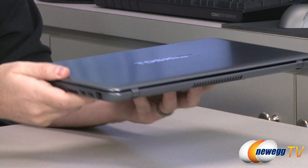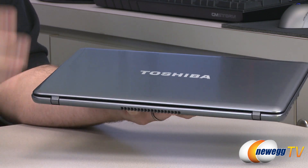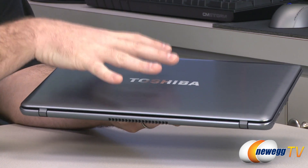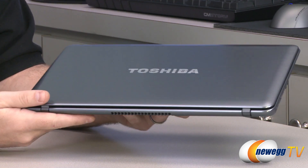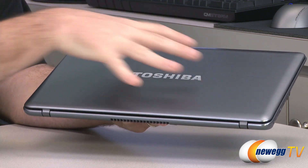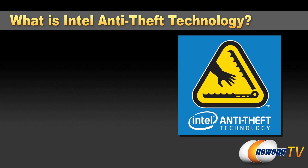The why is pretty simple to answer. Ultrabooks by definition are very light and very portable, and a lot of folks are going to keep a lot of sensitive information stored on their Ultrabook. As a high-value item that also contains valuable data, they're often at risk for being stolen. In the unhappy scenario that your Ultrabook is stolen, you can be much more secure if you have the Intel anti-theft service installed and activated.